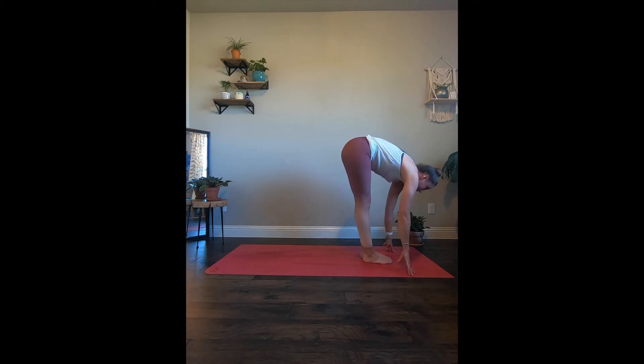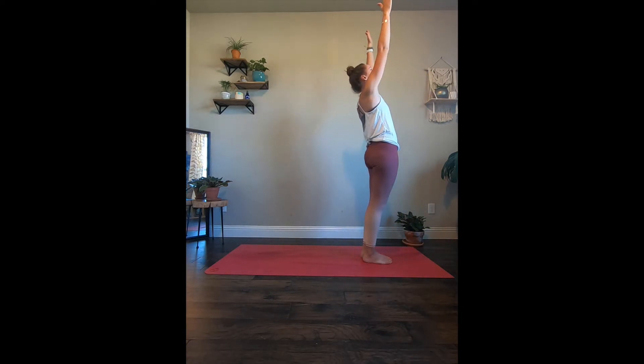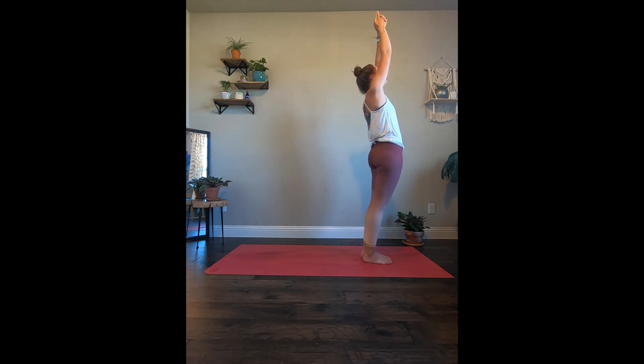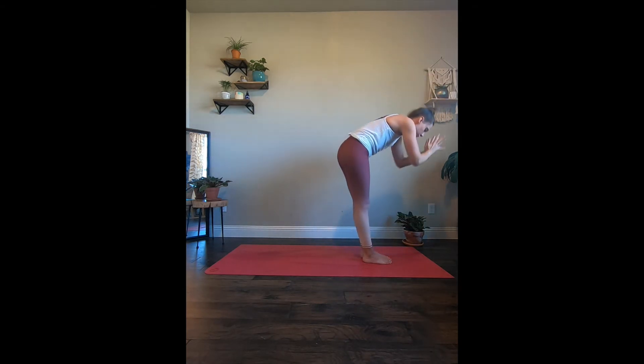Let's take an inhale, halfway lift. Exhale, fold. And roll it all the way up — arms reaching up. I tell you this just in case you get a little confused as to why I'm facing opposite directions. Interlace the fingers, reaching up towards the ceiling, and let's lean it back — really starting to feel the bend in that lower back, but leading with the chest. Don't sink all the way into the lower back there. And let's bring it back forward.